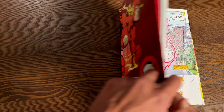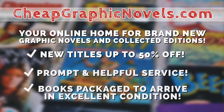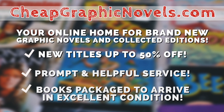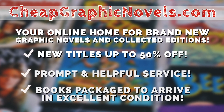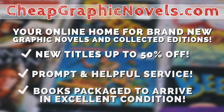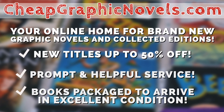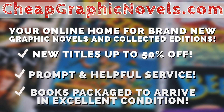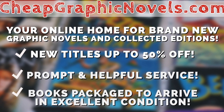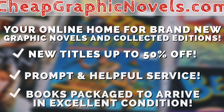Don't forget to check out our sponsor when this book comes out — CheapGraphicNovels.com — your online source for collected editions up to 50% off retail price. Cheap Graphic Novels prides itself on excellent packaging so your stuff gets to you in excellent condition, and they have amazing customer service. Check out their bargain deals for up to 90% off cover price. If you're a first-time customer, don't forget to mention that the Near Mint Condition channel sent you for a promotional credit on free shipping on your next order.